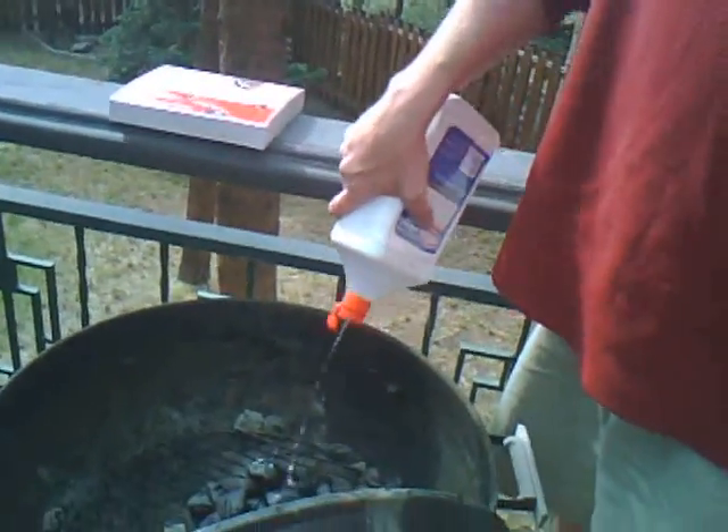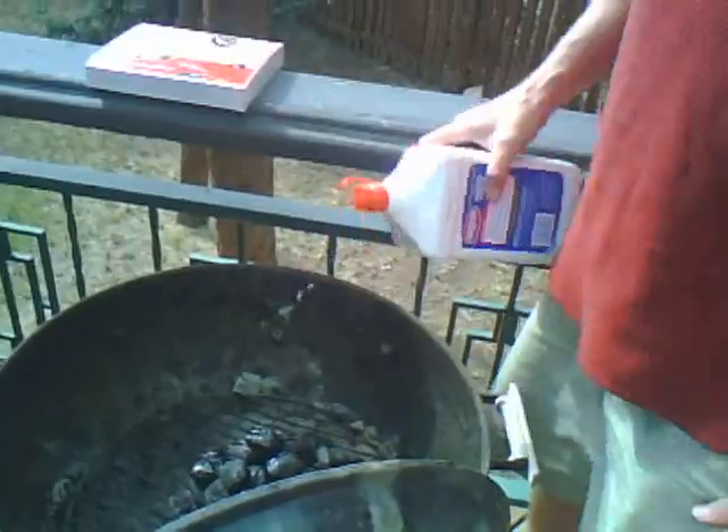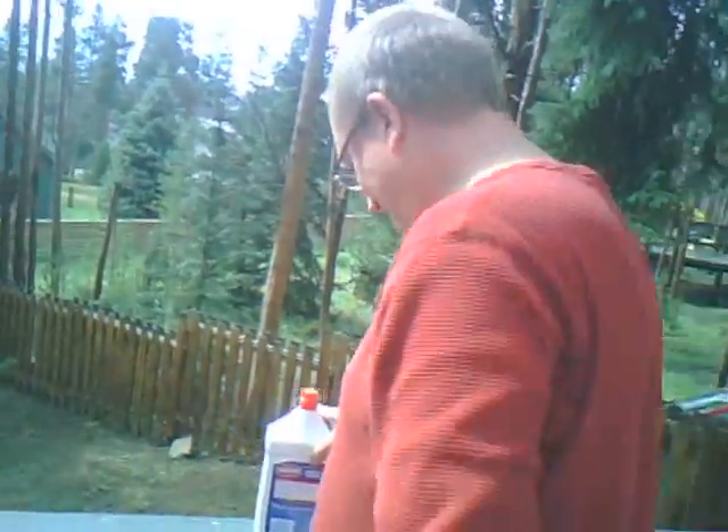Here's the deal. We're in Breckenridge, Colorado, so we're at 9,500 feet up — it's about half the oxygen you have at sea level. So it's actually a lot harder to start this fire. Especially because we have no lighters or matches.